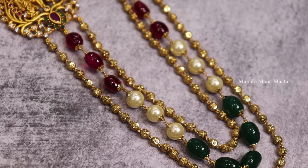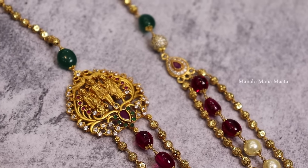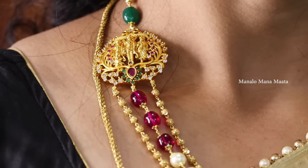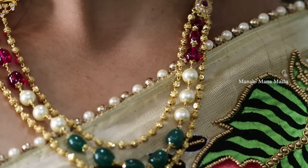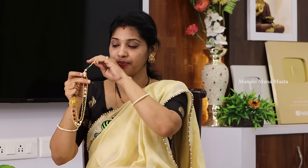Next is the neck piece. This is real beads — there are pink and green beads. Then there are pearls. This is the ring with the locket. This is how it is — this one is a set.